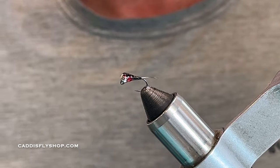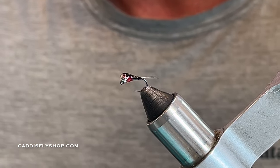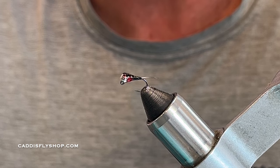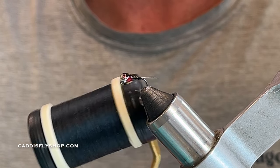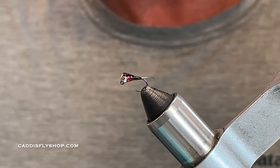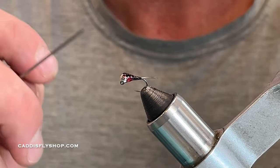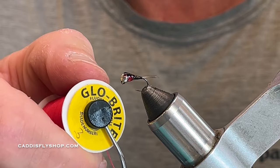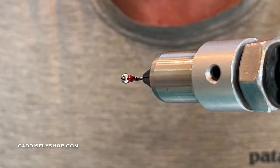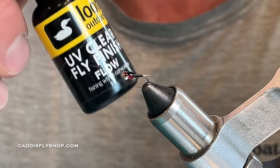A few materials: CDC for the tail — I'm using kind of a white and black. For thread I like to use something flossy; I'm using Danville's Fly Master 70 denier, and UTC 70 denier would be awesome as well. I'm also using a little Glow Brite floss — I really like the pop on this on the bottom, but you can use red thread; UTC 70 denier red would work fine.